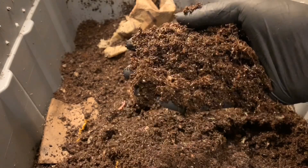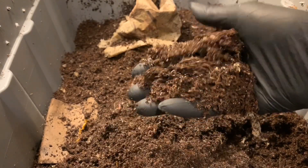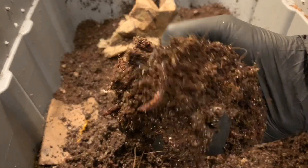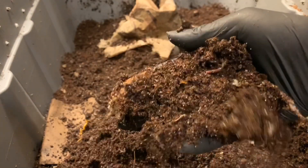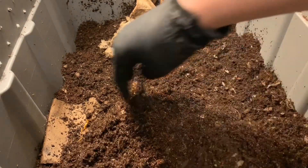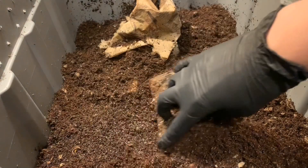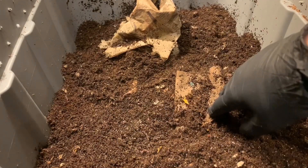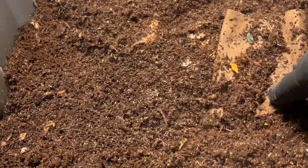This coconut coir is well worked over. Really everything in here looks great, but I'm not seeing a whole lot of cocoons. Oh, big guy down there. Let's take a peek at our feeding area where we gave the blended food. I can see lots and lots of springtails going to town down there.